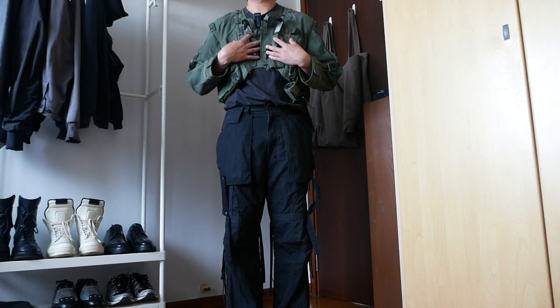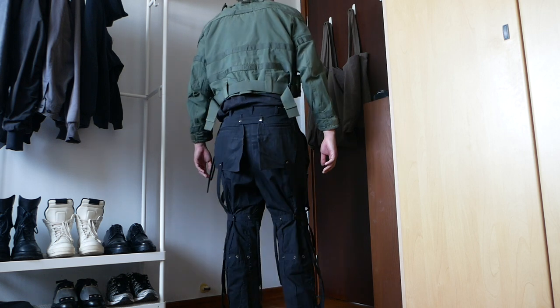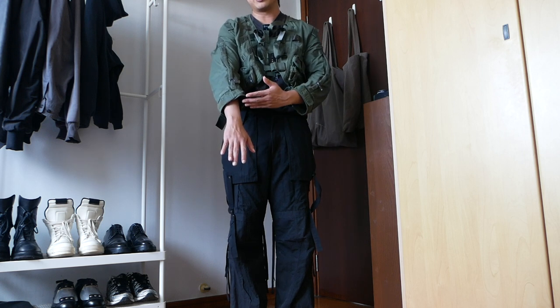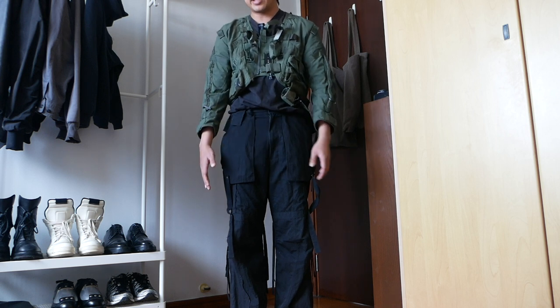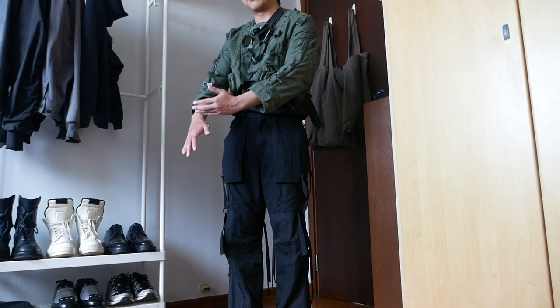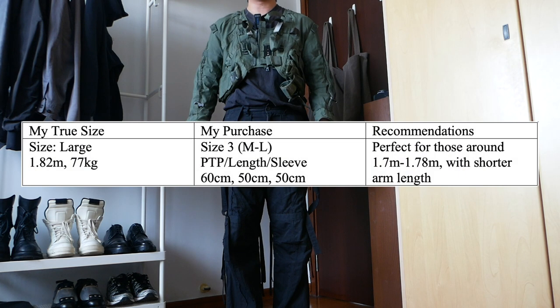Moving on to sizing, here's how the jacket fits on me. I picked up a size three which translates to a large. I'm 1.82 meters and about 77 kilograms. The jacket is really cropped, but to compensate for that I usually tuck in my shirt to balance out the proportions. The sleeves are slightly shorter — designed intentionally to accommodate wearing gloves when fighter pilots are flying. It leaves a really awkward gap which bugs me every now and then, and the sleeves ride quite high up when sitting or moving. I prefer it to be slightly longer covering my wrist, so because of that I might be selling this jacket. I'll include the measurements below — I reckon it would fit anyone from 1.7 to 1.78 meters really well.